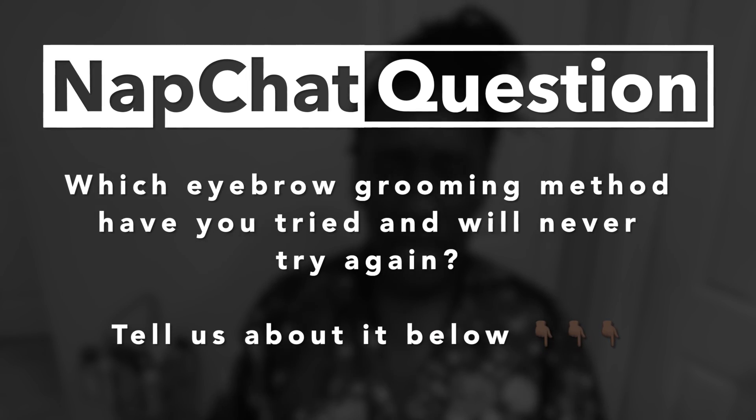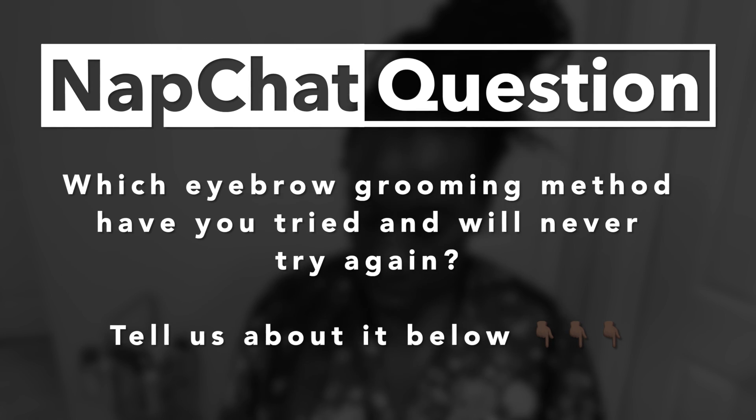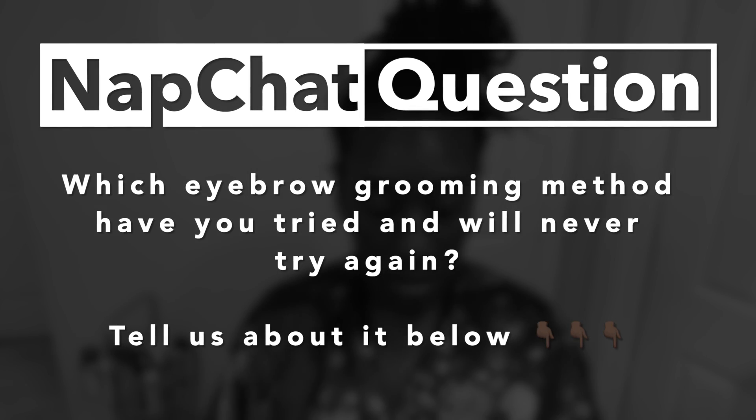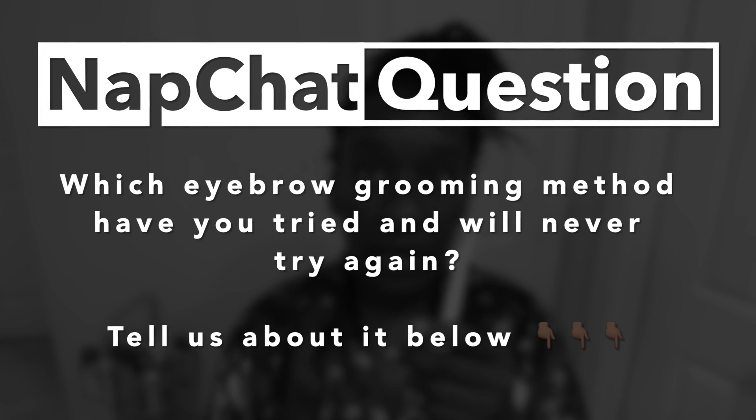Out of all these methods, the one I feel I have the most control over is the razor combined with tweezers. I have a magnified mirror here — that's what we're going to use. So y'all have seen all these methods, some that hurt and some that don't. Which eyebrow grooming method have you tried that you said 'never again'? For me it was waxing — which one is yours? Comment below.